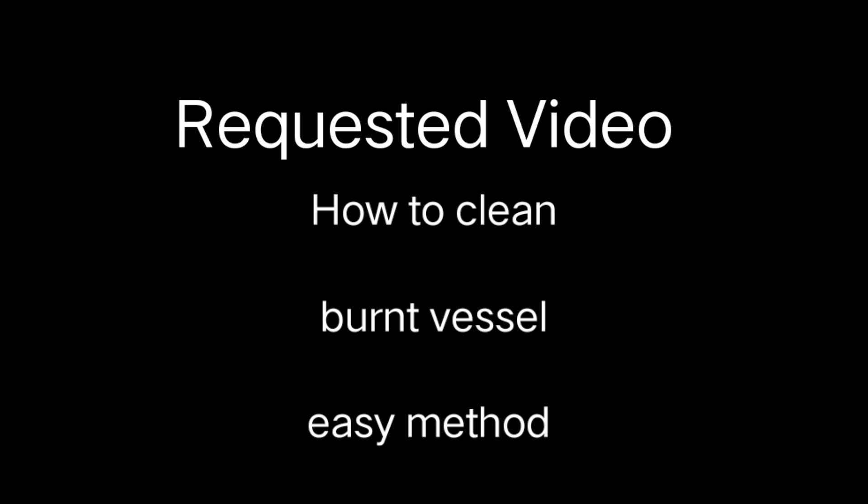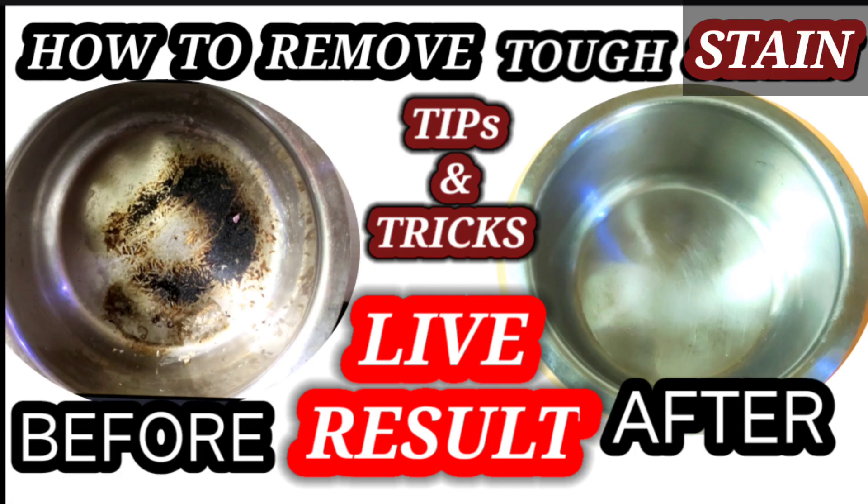Let me show you how to clean this. I will show you how to clean this.